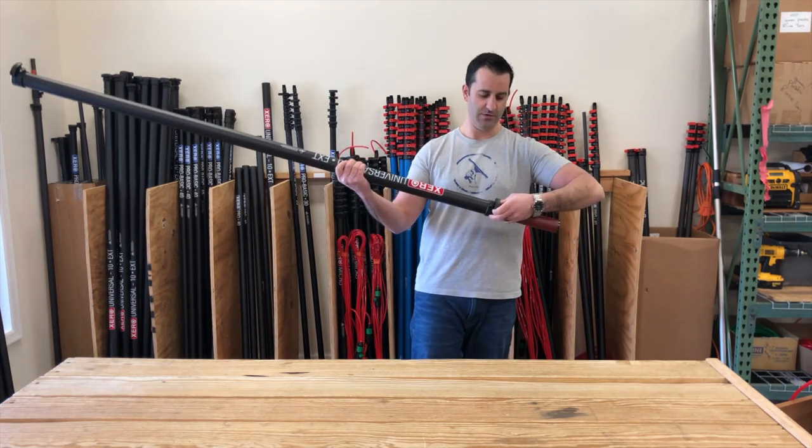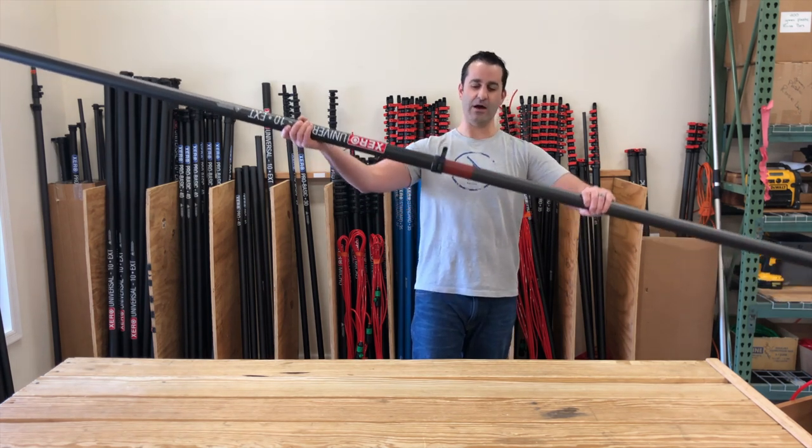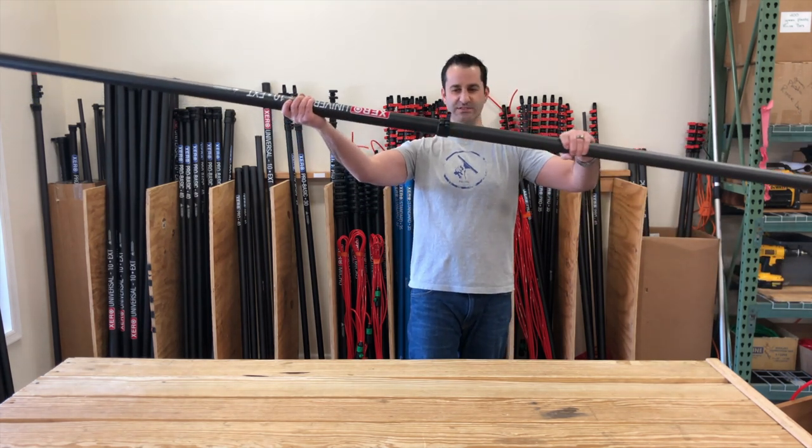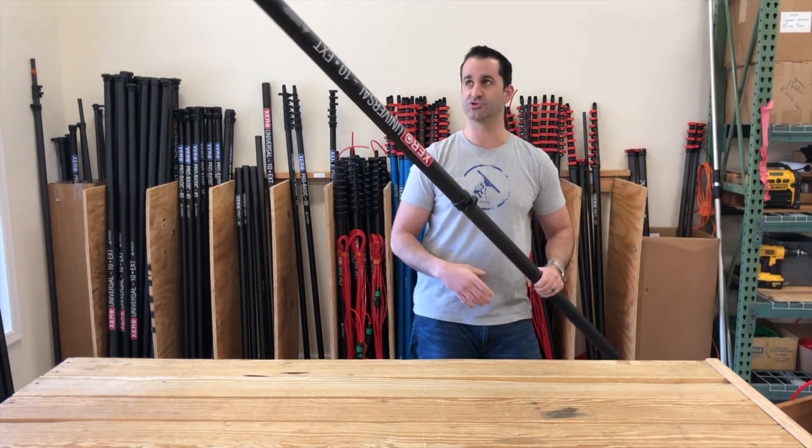You can see here there's a lever clamp on the bottom — it'll extend out. You see that red? Just be sure you stop there — that's a safety overlap that you always want to keep inside so you don't have too much stress on the pole.